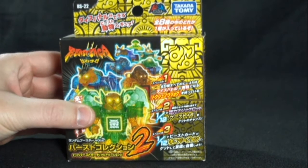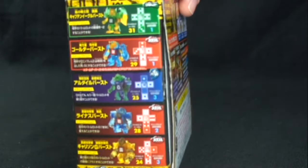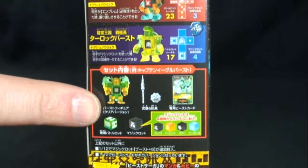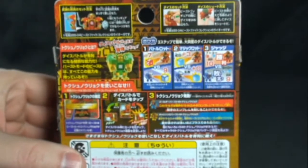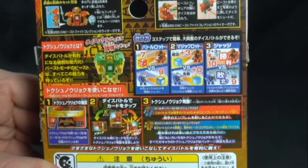What we're looking at here is the series two translucent line. We have these characters that were released in series one and now we get a translucent armor plastic look on these guys. On the sides we can see who's in the series, and on the back we can see what comes in the package: you get a fig, some weapons, a collectible card, and some dice. It's all in Japanese so I really don't know what it says.